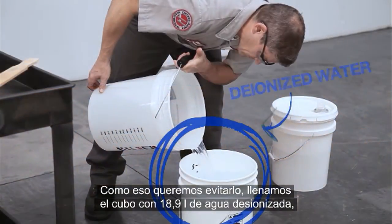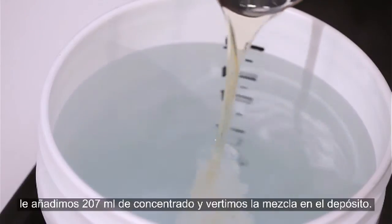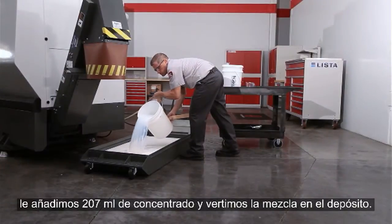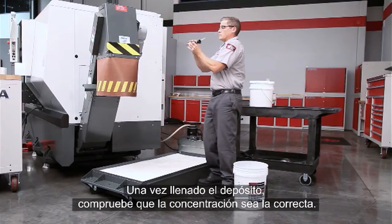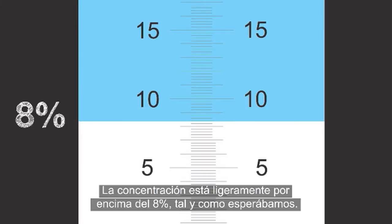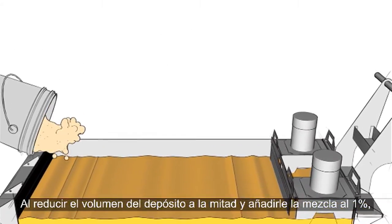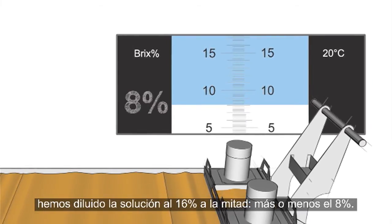We don't want to make that mistake, so once our deionized water is in the bucket, we mix 7 ounces of concentrate into each 5-gallon bucket of water we add to the tank. When the tank is full, check to be sure the concentration is correct. The concentration in our example is just above 8%, just as expected. By reducing the tank volume to half full and adding the 1% mixture, we diluted our 16% solution in half to get about 8%.